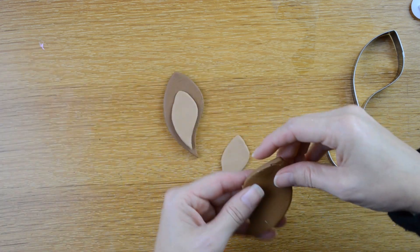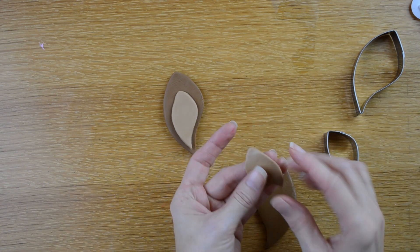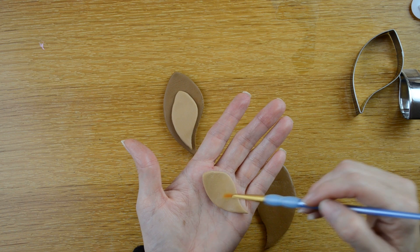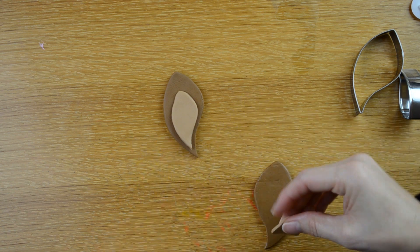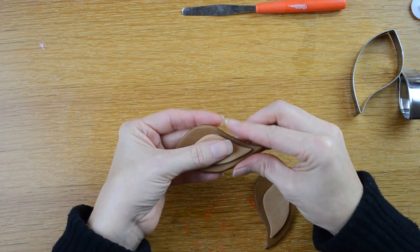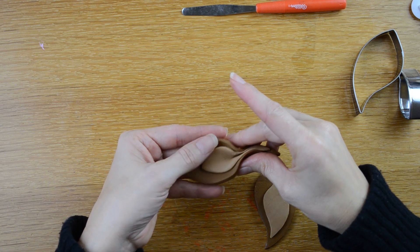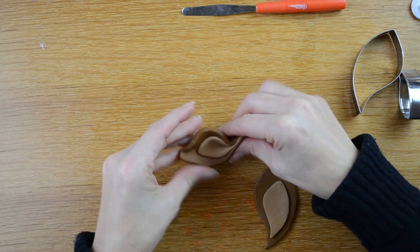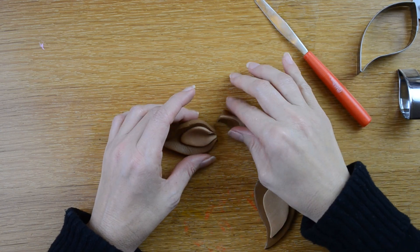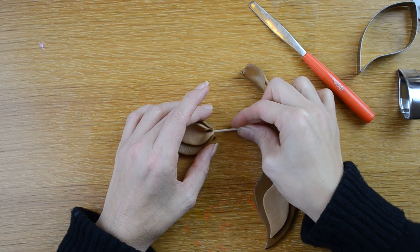I'm going to turn this other leaf cut out the opposite way and do the same with this one. I'm going to take my ear and I'm going to pinch it together here at the end, kind of form it into an ear shape. Then I'm going to cut the bottom excess off. I'm going to take a toothpick, dip the end in some water, and then stick it into my ear.